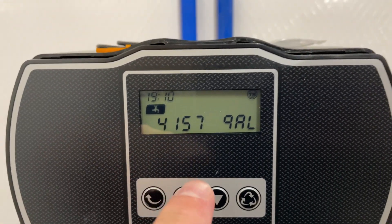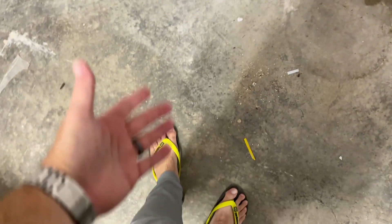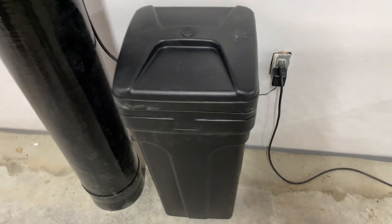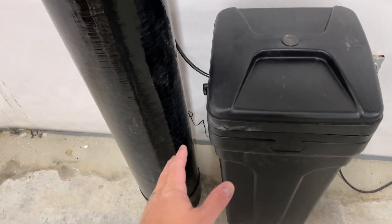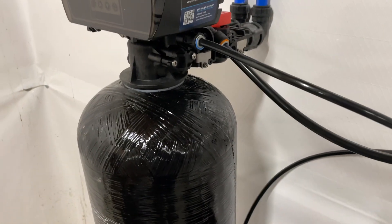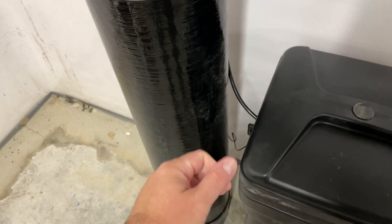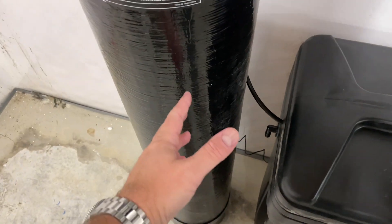Essentially, once this gallon count hits zero, it'll trigger what's referred to as a regeneration. So essentially what happens when a regeneration occurs — it is using the salt. There's a hose here connecting the salt tank to what they call the resin tank. And essentially what's happening is this salt — it's about an hour-long process, you can configure it differently — but when it does what's called a regeneration, this salt is essentially washing off those beads.